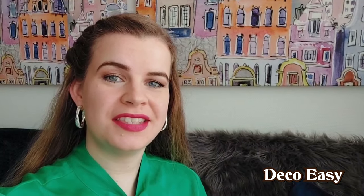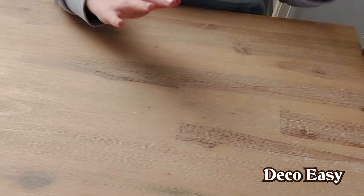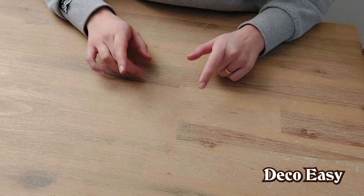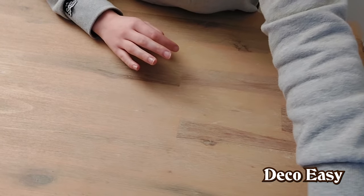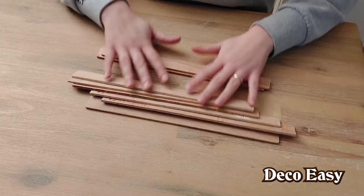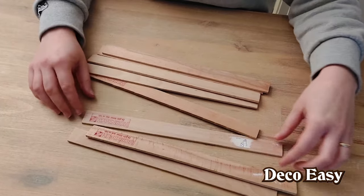Hey everyone, it is Diane here from DecoEasy. Jen and I are super happy that you came over to watch another home decor video. Let's start crafting and see what we're going to make today. Are you ready for a new daily DIY? Today we're going to create something for the Easter season or spring — you can make it how you want it — and for that we're going to use these paint stir sticks.